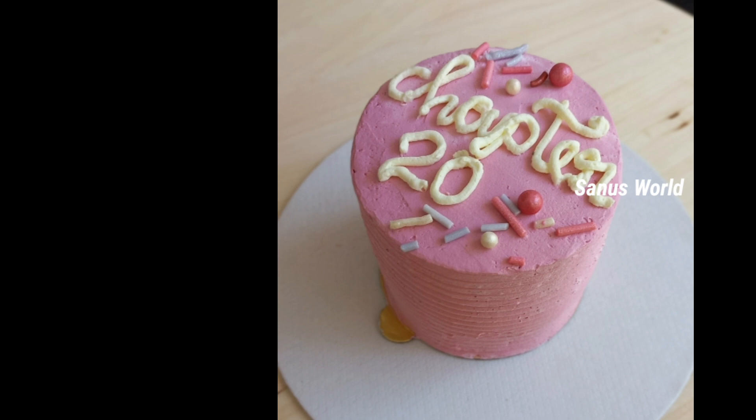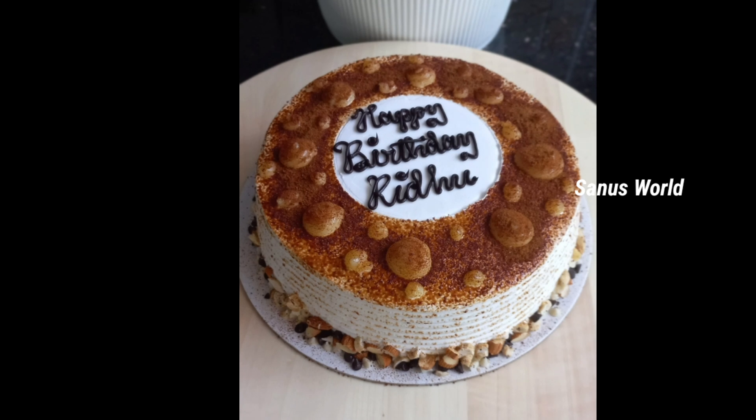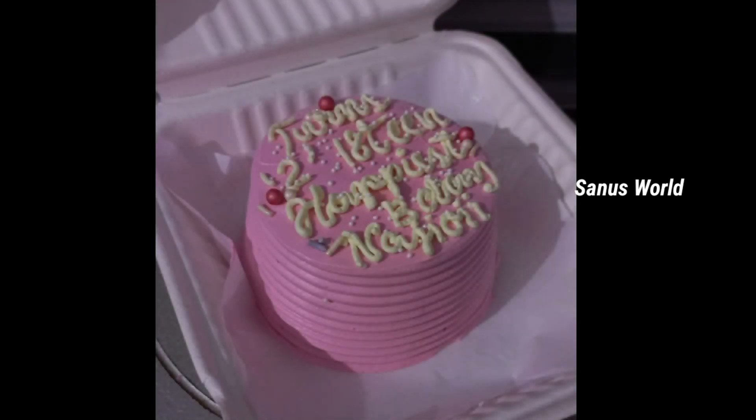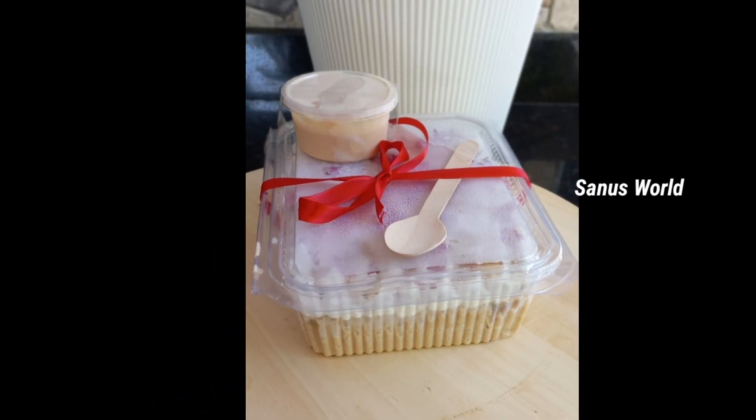There is also a mini cake, a nutty bubble cake, a lunch box cake, a color combination cake, and a toffee milk cake.